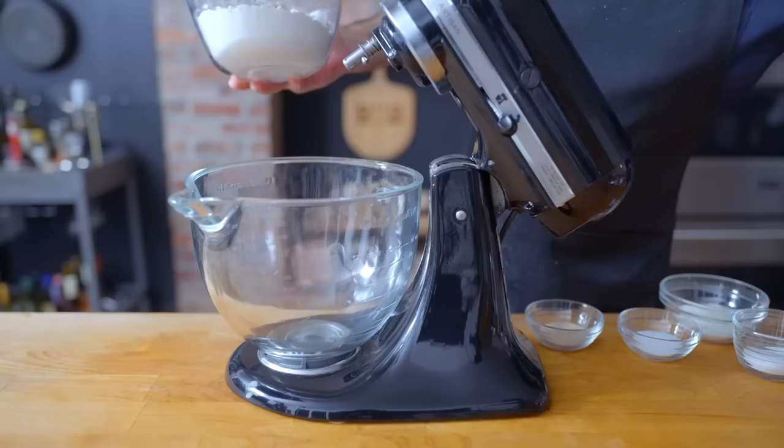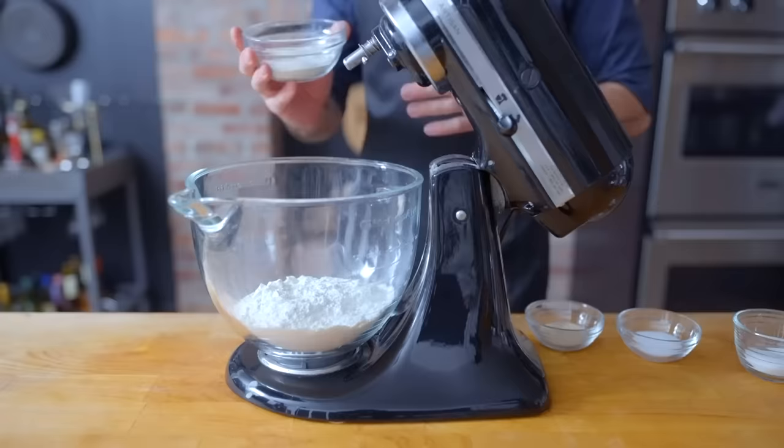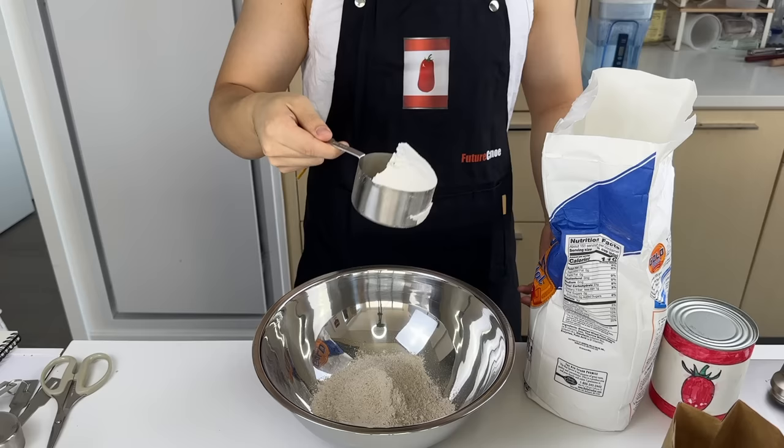Let's start by making our own big beautiful potato buns. Into the stand mixer bowl goes 208 grams of bread flour, 75 grams of potato flour, and 37 grams of all-purpose flour — it's called all-purpose for a reason.